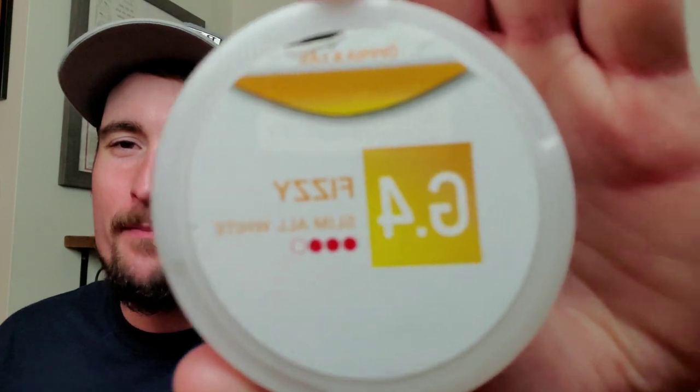That's my review on G4 Fizzy — a fantastic product from Swedish Match. Their G4 line and all-white line is coming together very well with really good options at different nicotine levels, so check these out. Even if you're a traditional snus user, give it a shot — you might really enjoy it. Stay connected at snoozecentral.org for the latest articles, and check out our Facebook and Instagram pages for quick hits of snus news. Let me know in the comments how you like this snus — until next time, enjoy good snus!